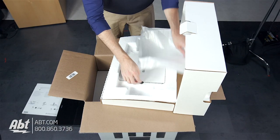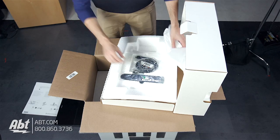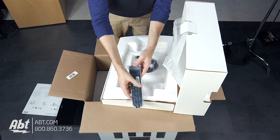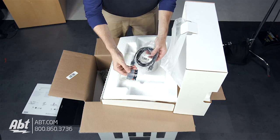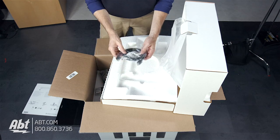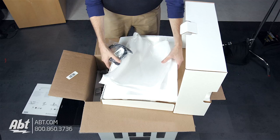Moving on, we've got the remote control, some AA batteries for the remote control, and an HDMI cable. So we get an HDMI cable included in the box here.